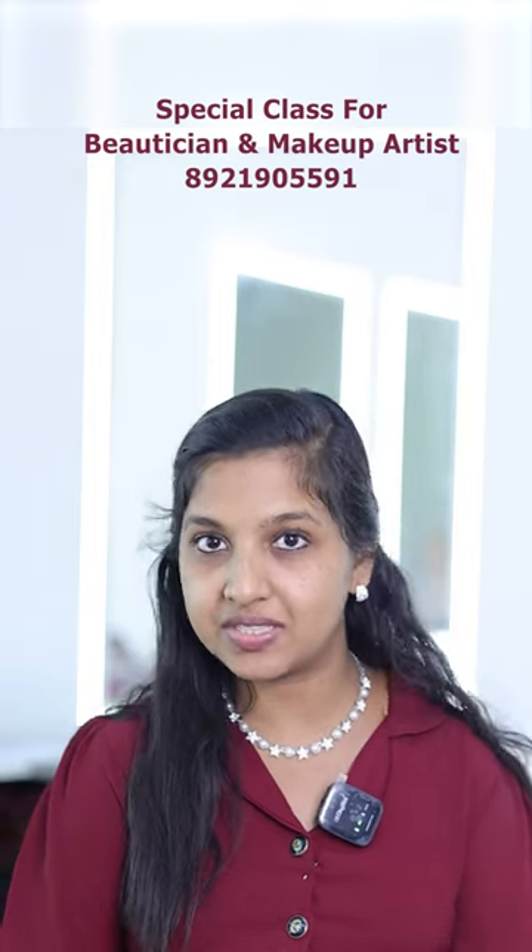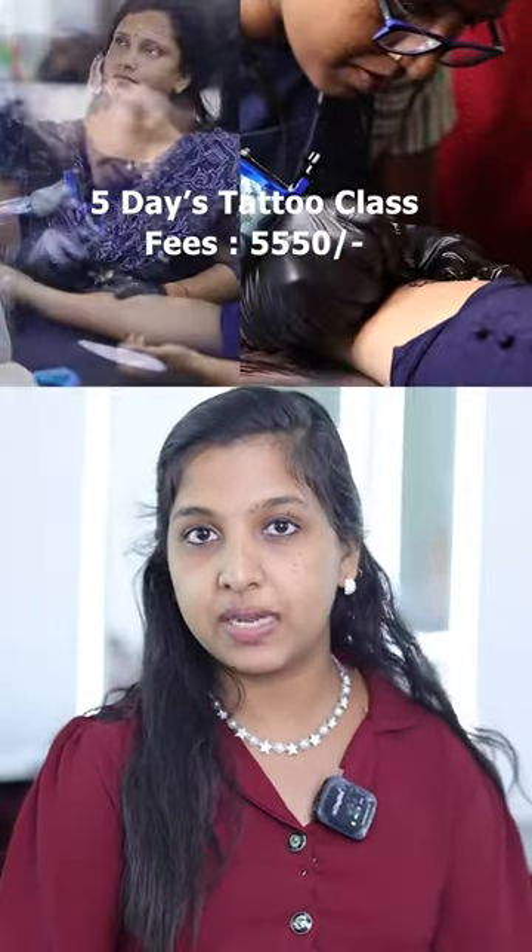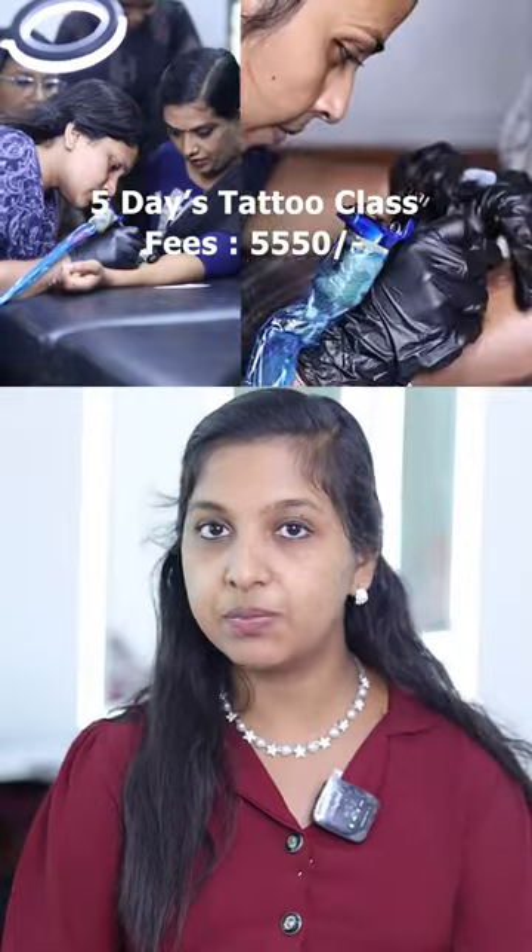For the beauticians and make-up artists, you can see the details of the special classes this year. You can register for any class this year. We have a tattoo class this year — you can see the tattoo class and the full day class available.